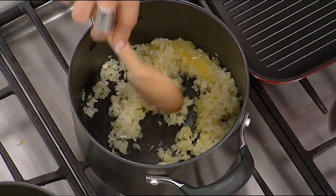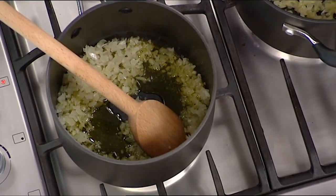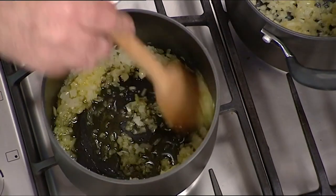Creamed spinach is so good, and so unhealthy. But we're having buffalo that's really healthy, so we're sort of averaging things out, right? I'm going to let you keep an eye on both of these for me.